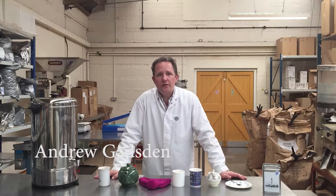Hello, I'm Andrew and today I'm going to give you one or two tips on how to brew tea using a teabag.